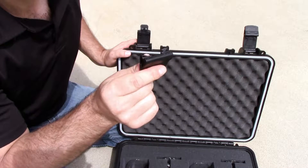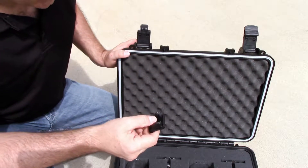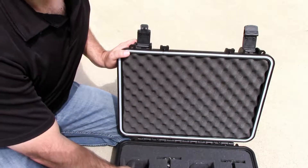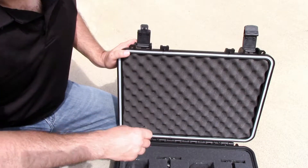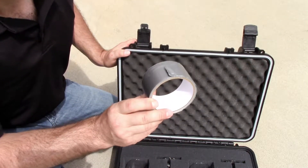The case is only as good as the latch. So here we are with the generic case after dropping it from eight feet. This is the latch that broke. We have filled the case again with four wine glasses, and in order to complete the drop test, we're going to use duct tape. So here we go.